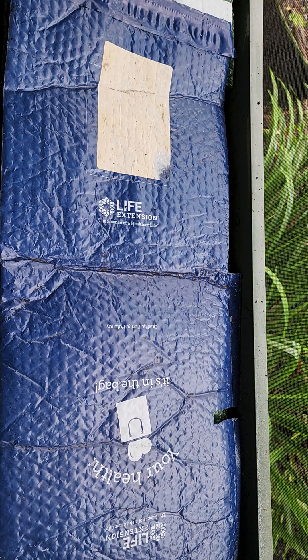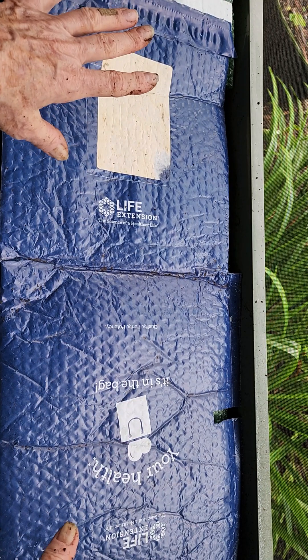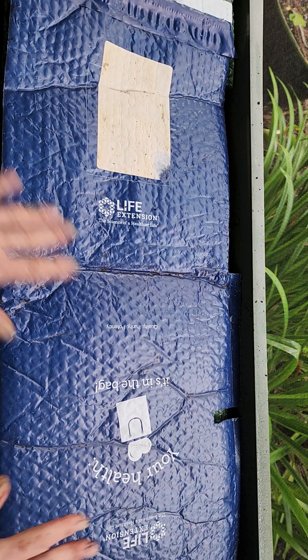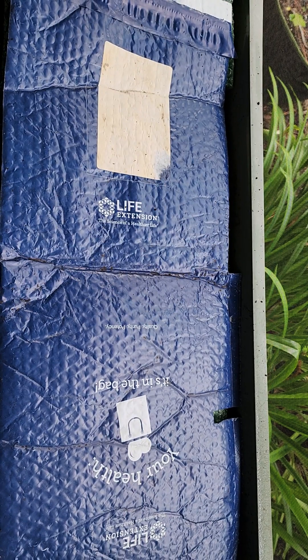Thank you so much. I really appreciate those of you who stayed, and I hope you'll come back and see me again real soon. From Jack and me, this will be it for him for Christmas — I hope you liked this tree. Take care, everybody. Bye-bye.